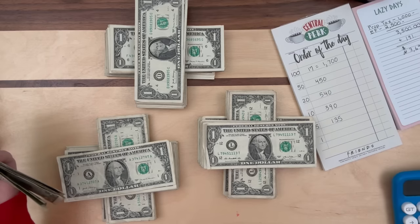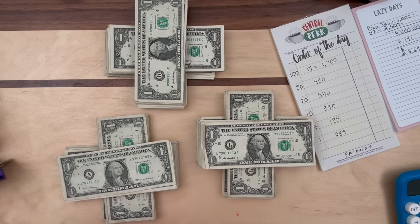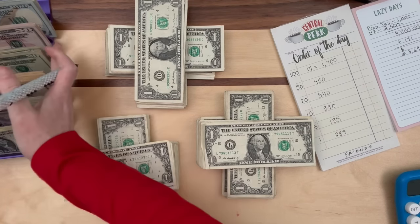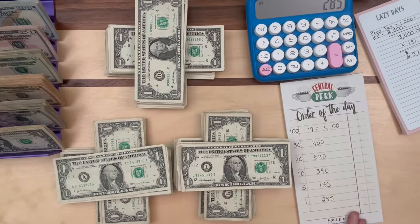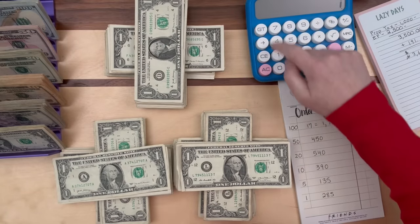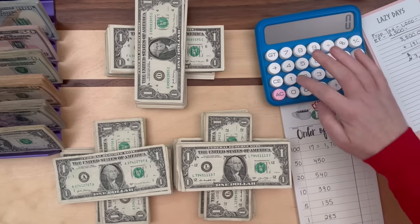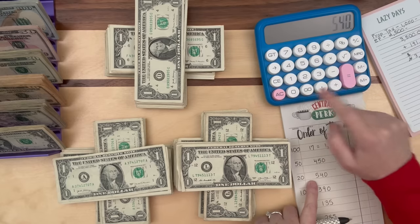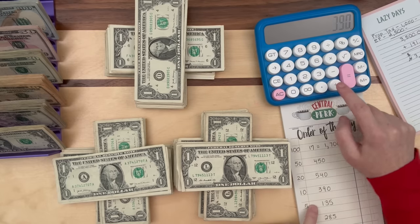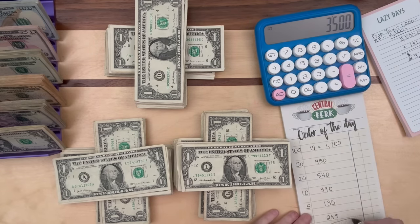We have $285 in ones, and I really hope I counted those correctly. So let's see if this all comes out right — I'm nervous. On the calculator: $1,700 plus $450 plus $540 plus $390 plus $135 plus $285. Moment of truth — it came out to $3,500 exactly! The letter bucks didn't affect the total because I added real money and just switched bills. The fact that we got $3,500 with no Sort Quick on the first try — I am so happy!